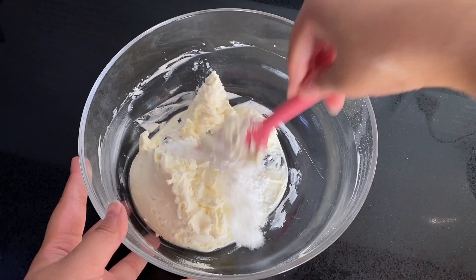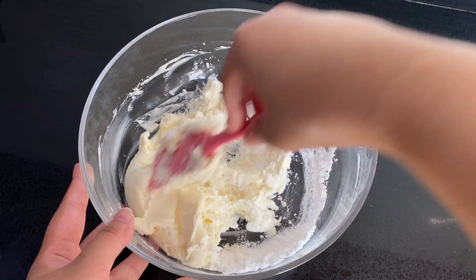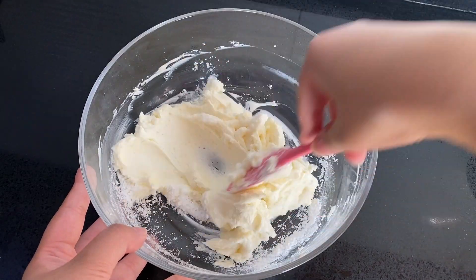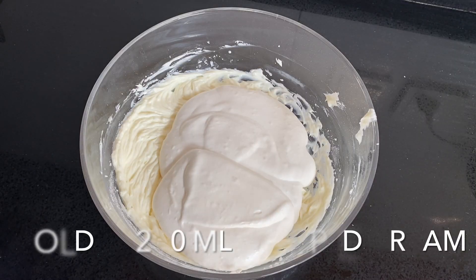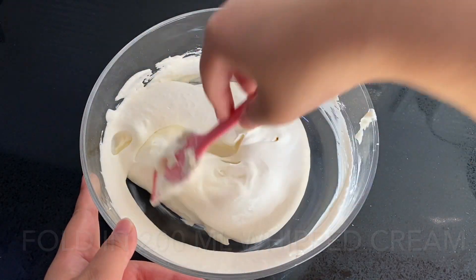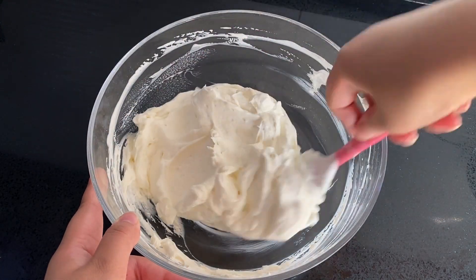Fold in 200 milliliters of whipped cream carefully — don't beat it in, just gently fold it through, otherwise you'll end up with cheesecake soup. Then spread the cheesecake layer over the top of the cookie base.